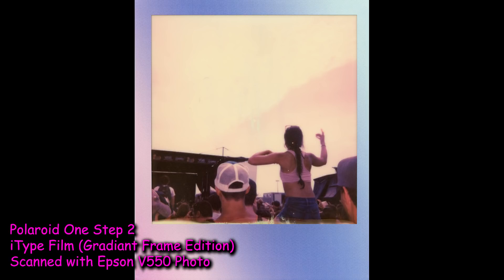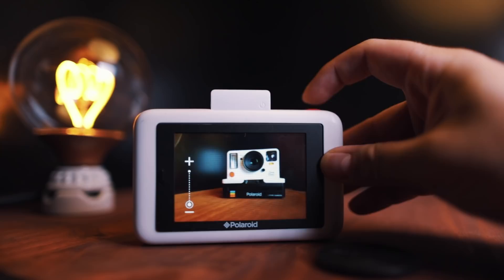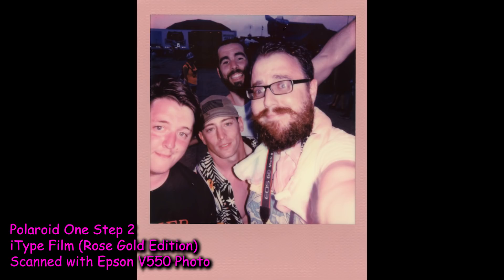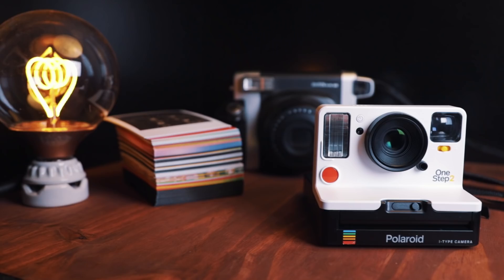Overall, the Polaroid One Step 2 is leaps and bounds better than the SnapTouch. It's honestly a better camera in literally every regard. The look and the feel of the camera are spot on. The photos, when the film cooperates, absolutely rock. Here's to hoping the first few batches of the film were just like a beta test, and as time moves on the bugs will get worked out of the film. Learning curve or not, if enough people get burned by bad film, they're not going to keep spending $20 to $25 per pack. Despite some of the flaws, this camera is worth considering. It's not an everyday camera, that's for sure. But if you're a fan of instant photography, this is a solid contender for your collection. And to me personally, it's right up there with the Instax Wide — it's just a matter of what mood I'm in to shoot. Do I want a square or a rectangle?